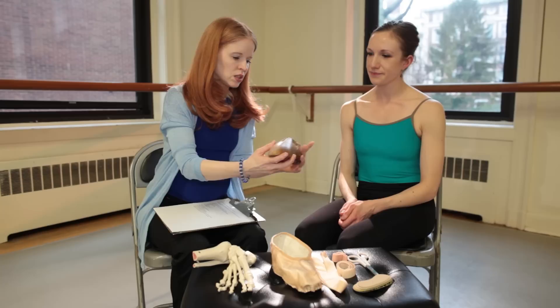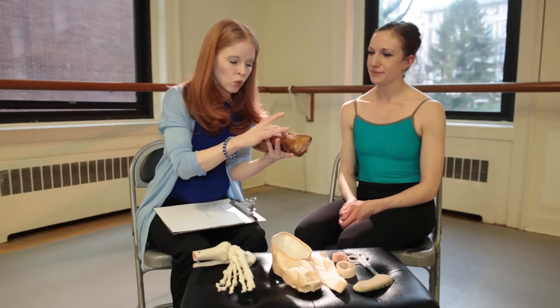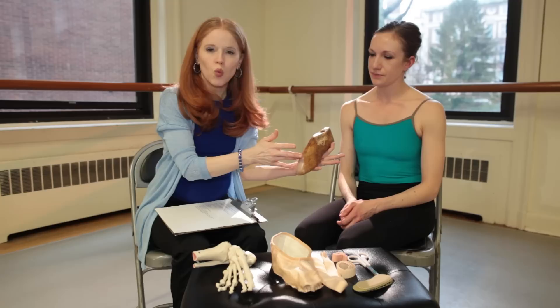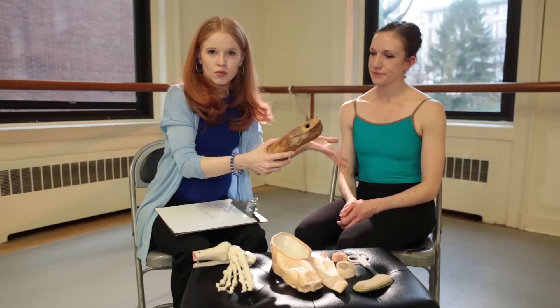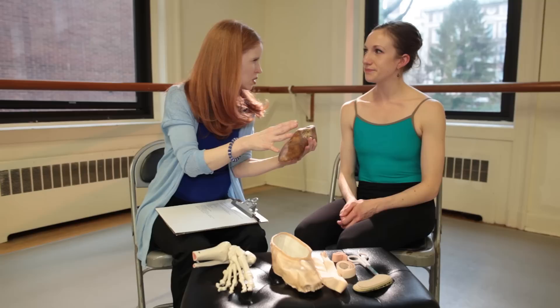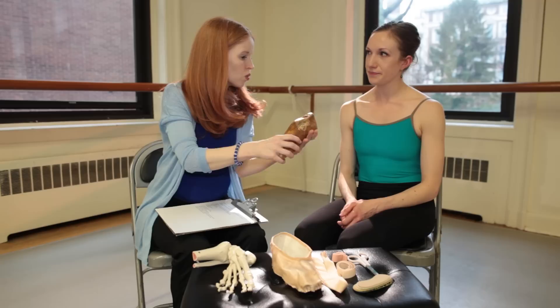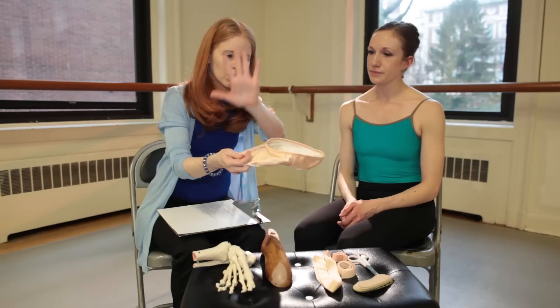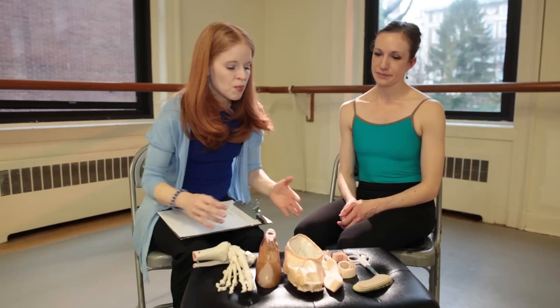In a pointe shoe, with its construction — I just want to show everybody this old-fashioned last, which used to be made out of wood and now they're made out of plastic — the pointe shoe is built the same width from front to back. So if this is a B width in the front, it's going to be a B width in the heel. Laura here looks like maybe a double-E in front and really more of a C in the back. That can be problematic because the shoe is built the same front to back — if they give you a C in the front, it's a C in the back. So we want to give people some options about how to work with that.